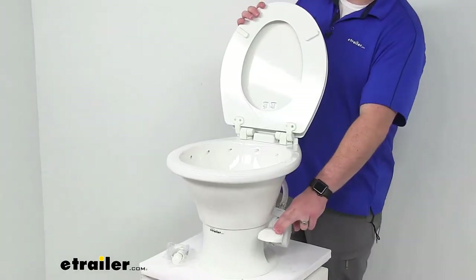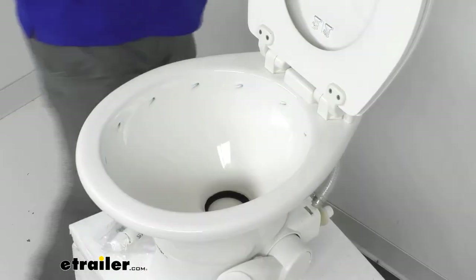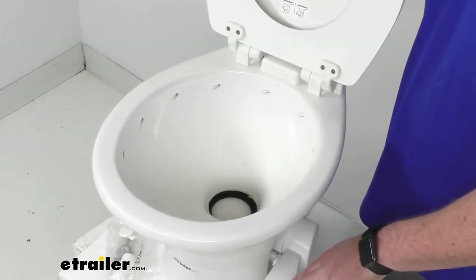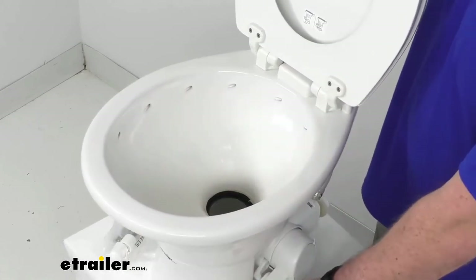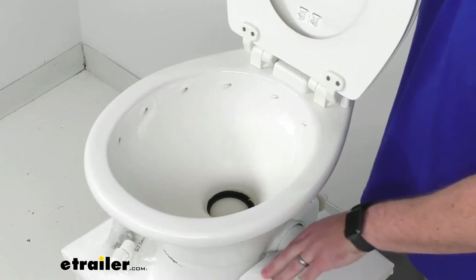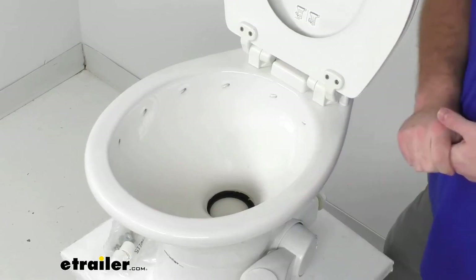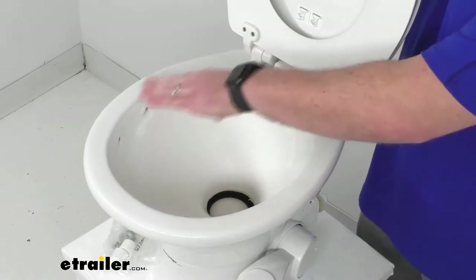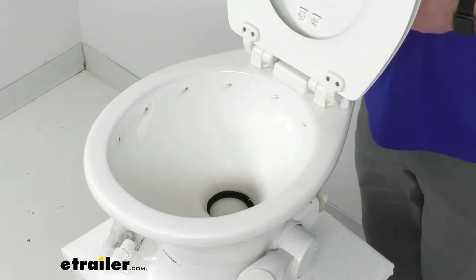It operates with a foot pedal, which controls flushing. When getting ready to use the toilet, push the foot pedal down about halfway so water fills up the bowl. When you're done, push it down completely — that opens the flange so everything can flush out. Hold it down for only one to two seconds so you don't use too much water. This does have pressurized water spouts that flow around the entire bowl to help clear out any waste.